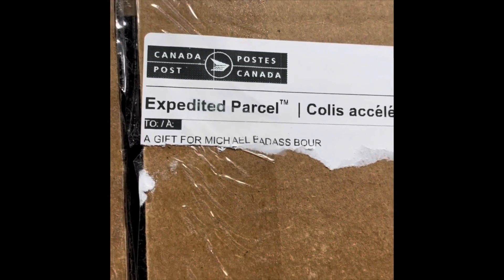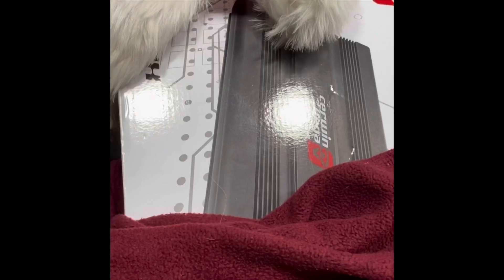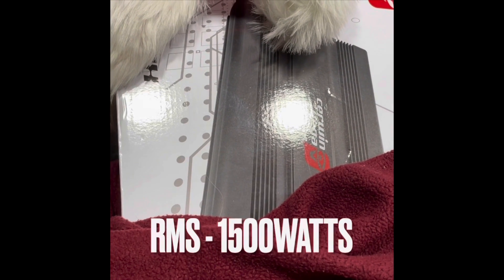The girls at the post office always get a kick out of a gift for Michael Badass Born. Fragile, handle with care. A friend of mine was like, make sure you grab it in the blanket. It's raining outside. Stay tuned boys and girls, we're gonna be installing this in the next couple of days. There's some boom in the truck.